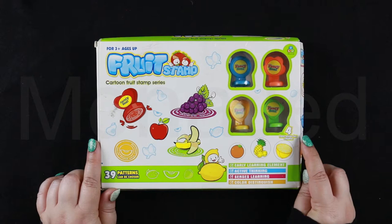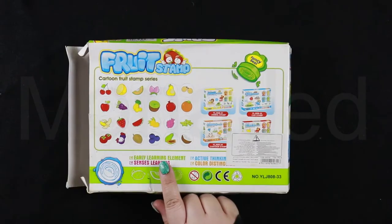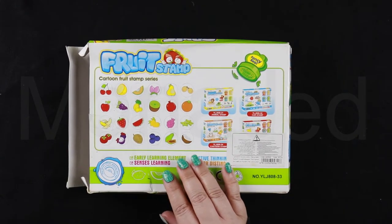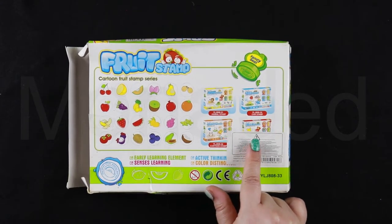Now, this is an early learning element: active thinking, sense learning, color distinguish. As you can see, these kits are actually a series. This one is the Fruit Stamp series. We also have the animal stamps, car stamps, cartoon stamps, and puzzle stamps.